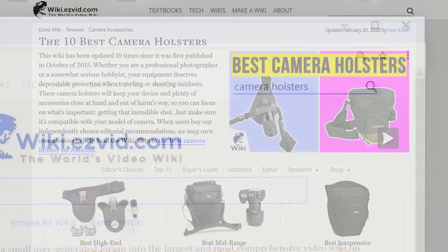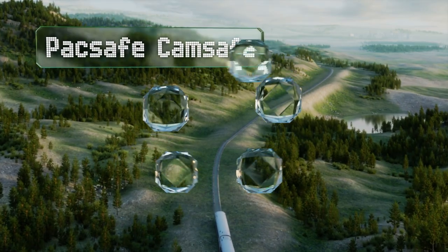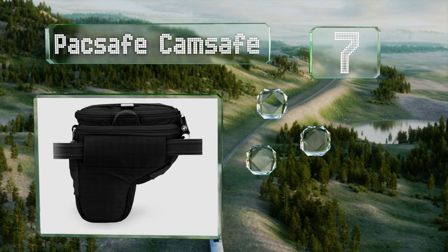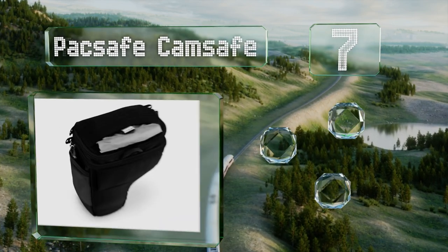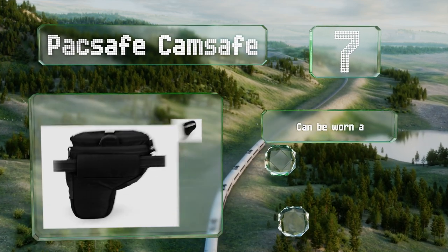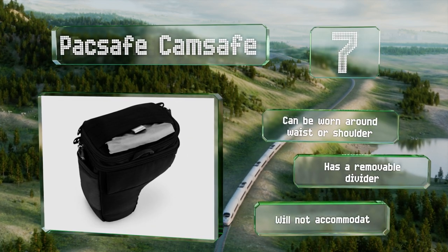At number seven, the unusual layout of the Pack Safe Cam Safe doesn't resemble typical photography bags, which makes it a discreet, effective choice for travelers who are worried about their pricey gear attracting too much unwanted attention. It can be worn around the waist or shoulder and includes a removable divider, but it won't accommodate large cameras.